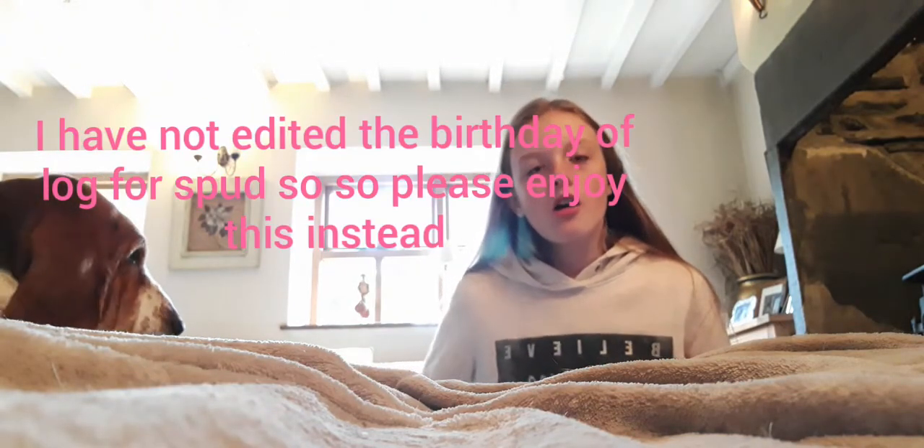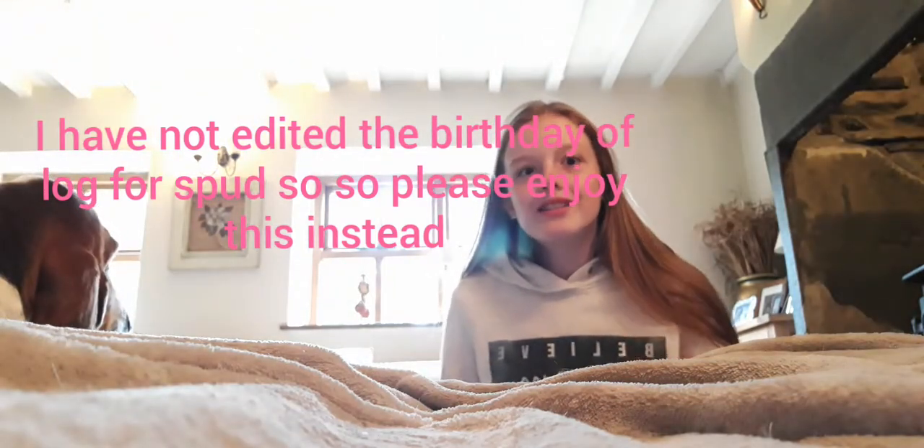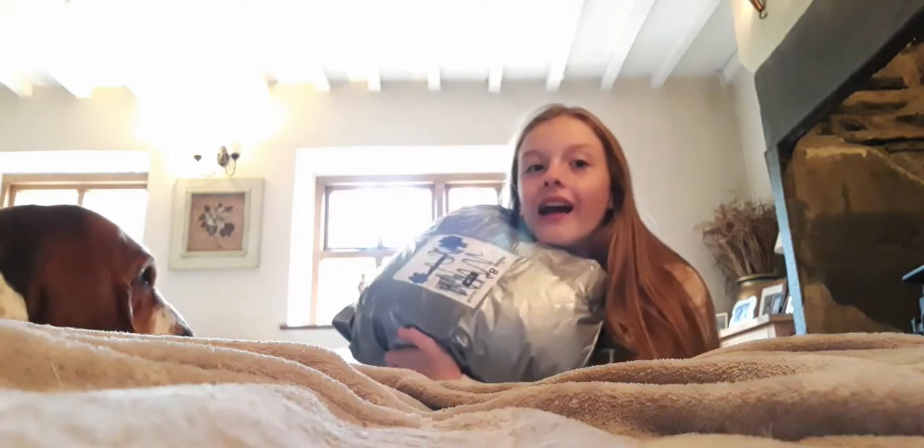Welcome back to my channel. I know I'm wearing the exact same jumper from yesterday's video, but I've just looked through the window whilst editing and I got my package, so it's going to be a tack haul.